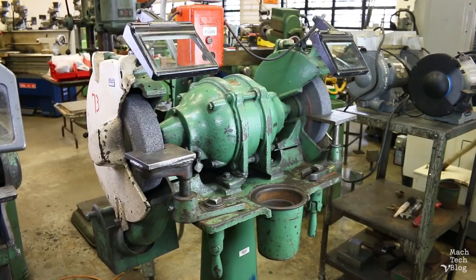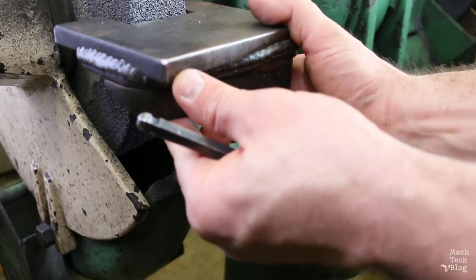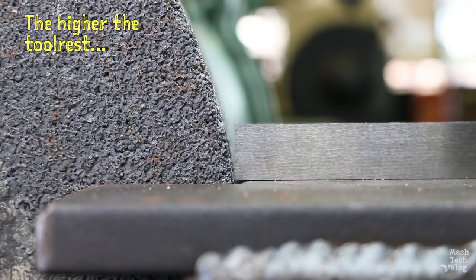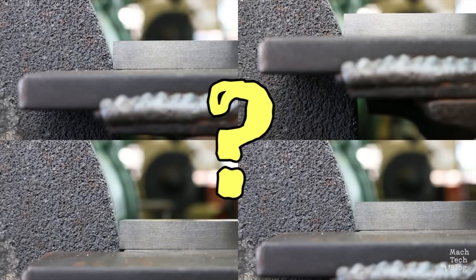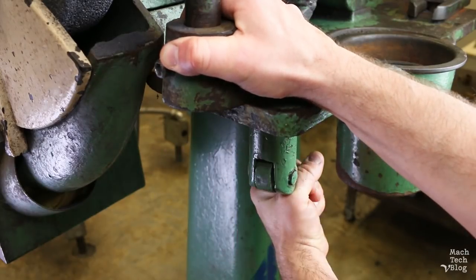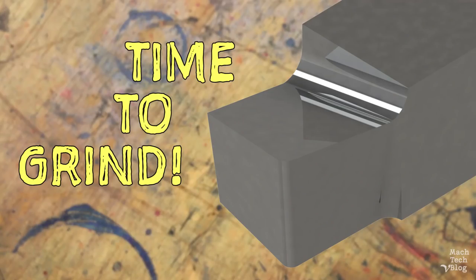If the tool rest on your grinder doesn't have an angle adjustment, you can still adjust it by changing its height. The higher the tool rest's vertical position relative to the centerline of the wheel, the larger the angle it grinds in the tool. The downside is there's no simple way to predict which vertical position corresponds to which angle, so you'll have to use trial and error. In any case, remember to reset the gap between the tool rest and the wheel to no more than 1/16th of an inch.